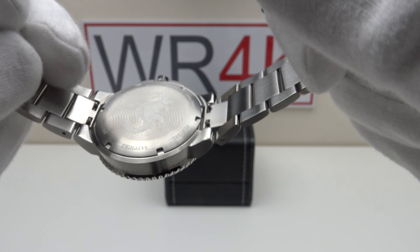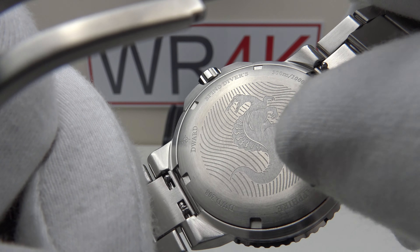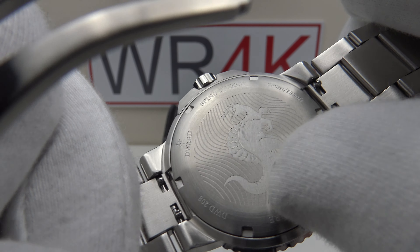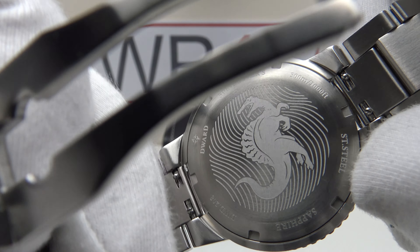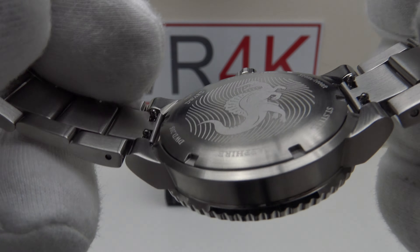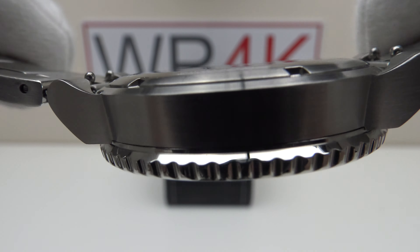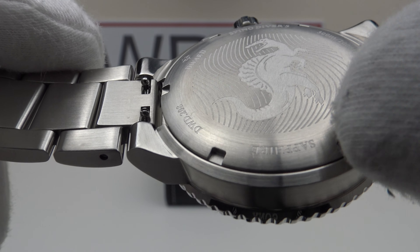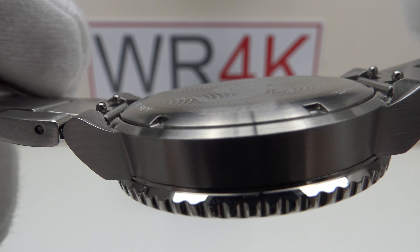The case back is engraved to a high standard with the Spinosaurus — the amphibious dinosaur from which the name Spino Diver derives. A nice wavy pattern is engraved around the circumference alongside the specifications, finished with a brush satin finish to a very high standard. The milled slots are well finished with no sharp edges or burrs, and it provides an effective hermetic seal to 300 metres.